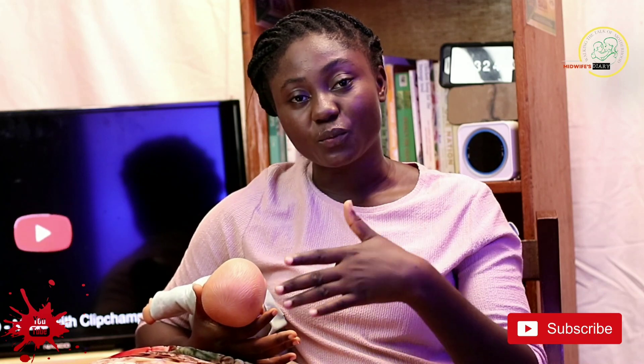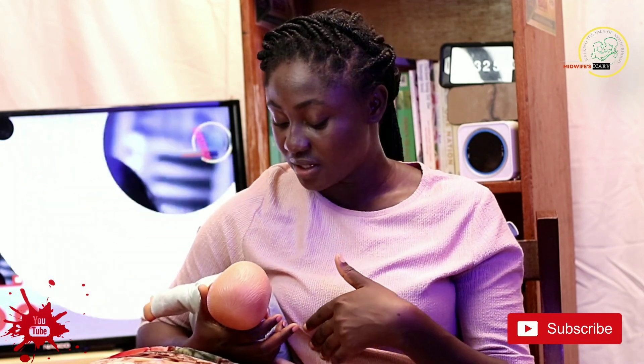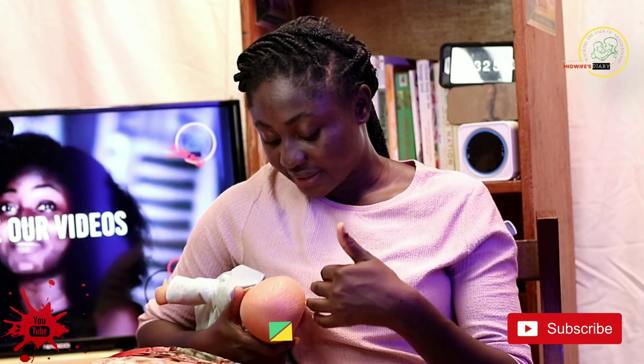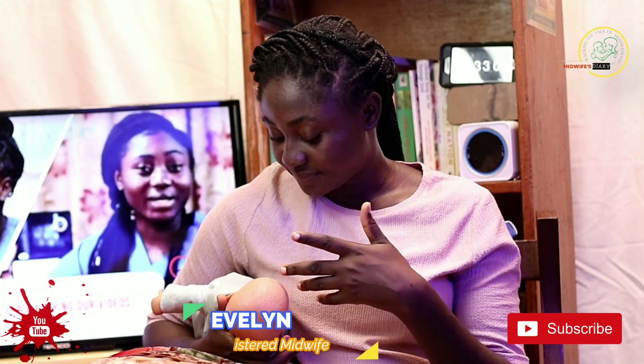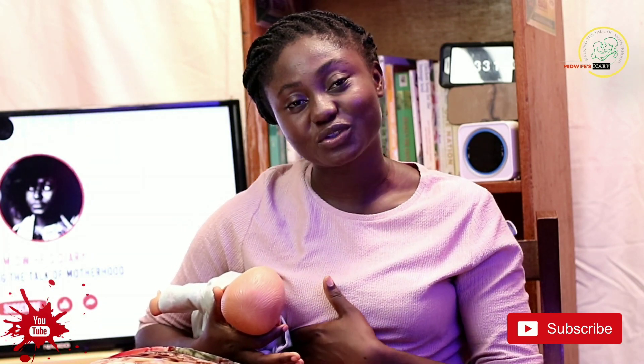In this case, you support your breast if it is too heavy for the baby. You put four of your fingers under your breast and then the thumb on top of it. But the thumb is not on top for you to be squeezing the breast into the baby's mouth. Once the baby is able to find the breast, it will even help with the reflexes of the baby. You can leave the breast if it's not too heavy. If it is, then please keep on supporting the breast with four fingers beneath and one finger on top.